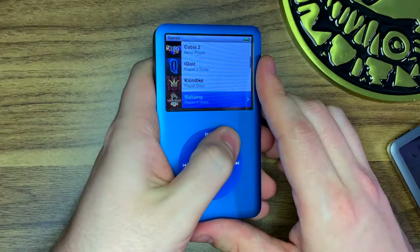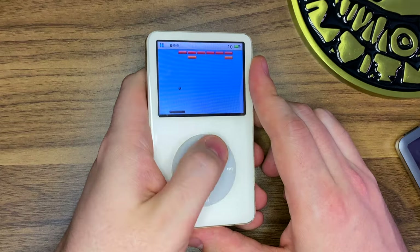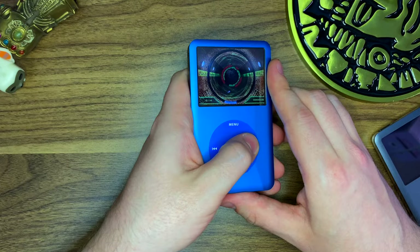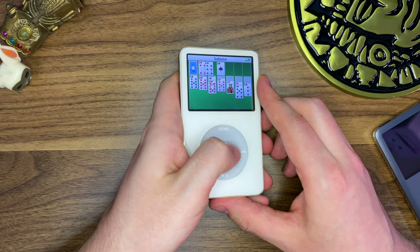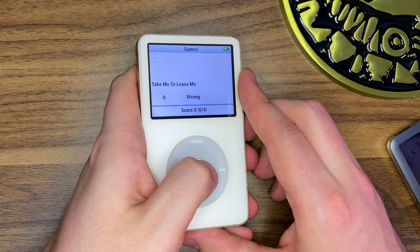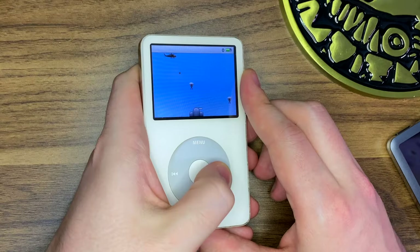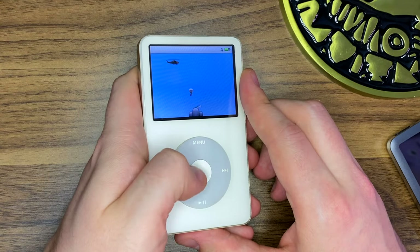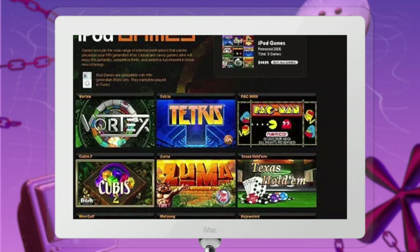Moving on to those click wheel games. If you aren't familiar, iPods came pre-loaded with a few games. One was the classic Brick, which was eventually replaced with the game Vortex. Then you had Solitaire, Music Quiz — which I thought was super cool because it actually quizzed you on the music you had on your iPod — though that was eventually replaced with the revamped iQuiz. And then you could commit war crimes with the last pre-loaded game, Parachute. Then iTunes announced alternative games that you could purchase from the iTunes store and load up to play on your iPod.